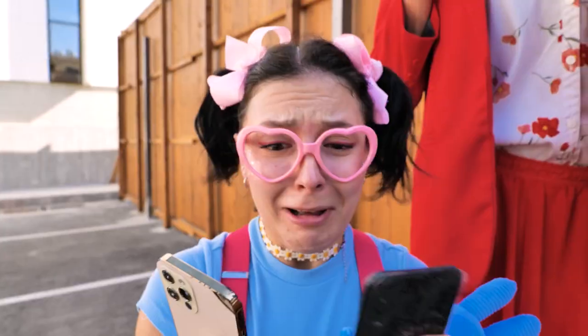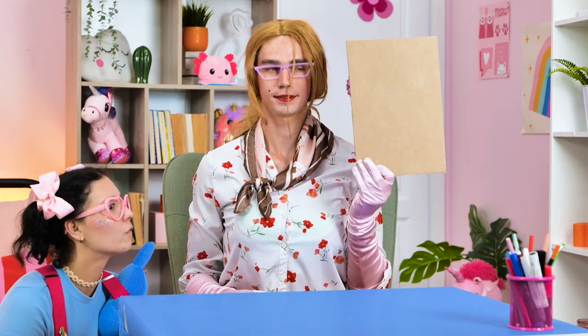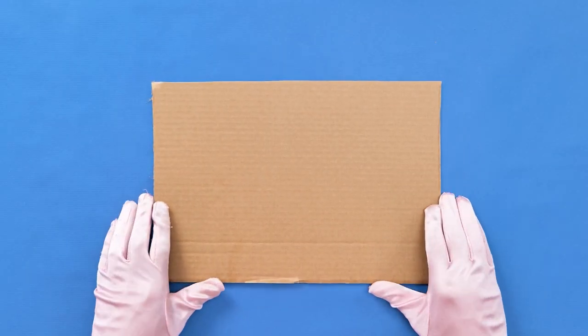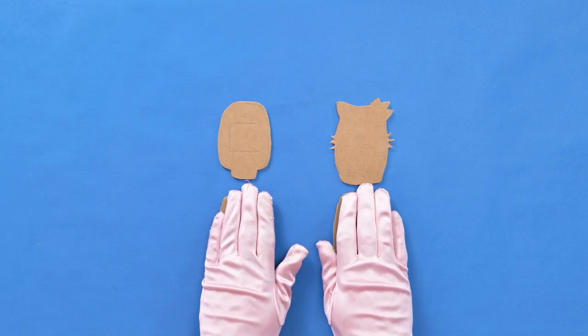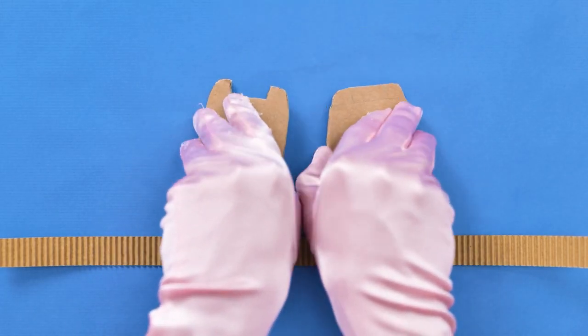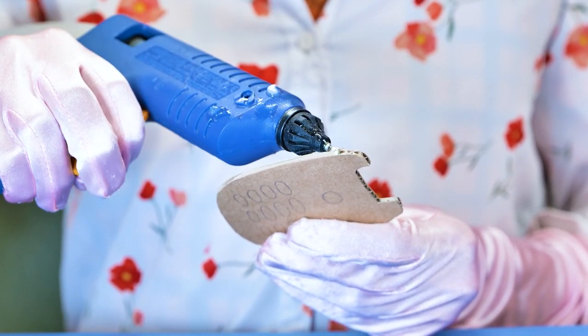Uh-oh! Here it comes! I want a new phone! Okay, honey, calm down! All right, let's get this craft party started! Mommy, what are you doing? Watch this, my little DIY champion! Lay the cardboard on a flat surface, and we need scissors to cut the pattern. Voila! Now let's put them together. We're gonna glue these cutouts. Be careful with the hot glue, kids.